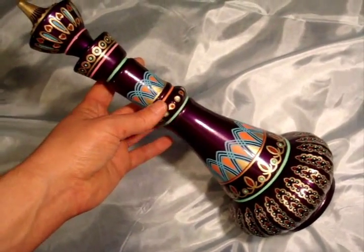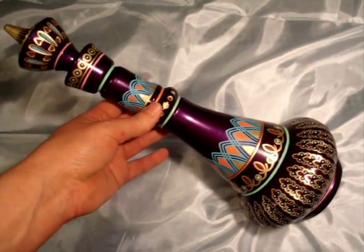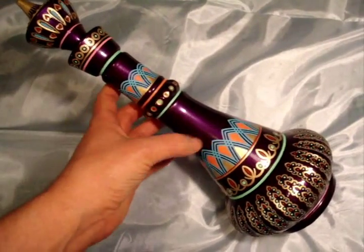This is my reunion bottle, finished. Finally. Now one thing that I do is before I do the base coat on my bottles, I sand off the seam lines on the bottle.